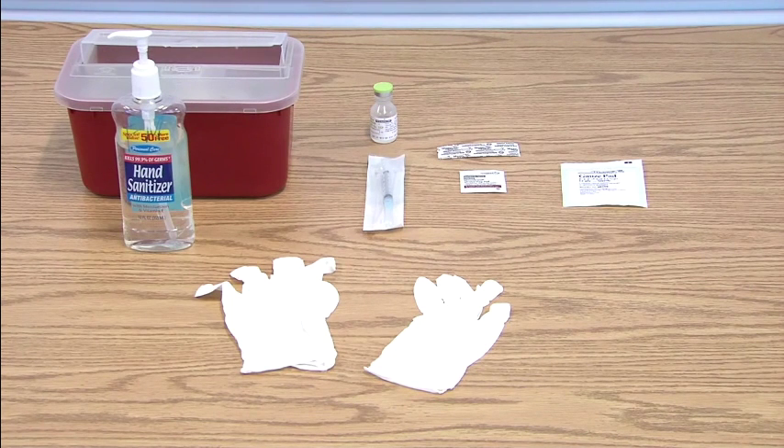Those supplies include hand sanitizer, gloves, your injection syringe, your medication, a band-aid, alcohol swab, and something to wipe up any blood if necessary.